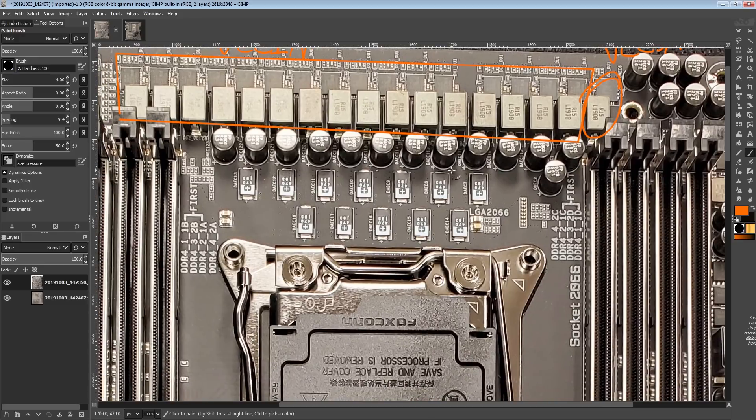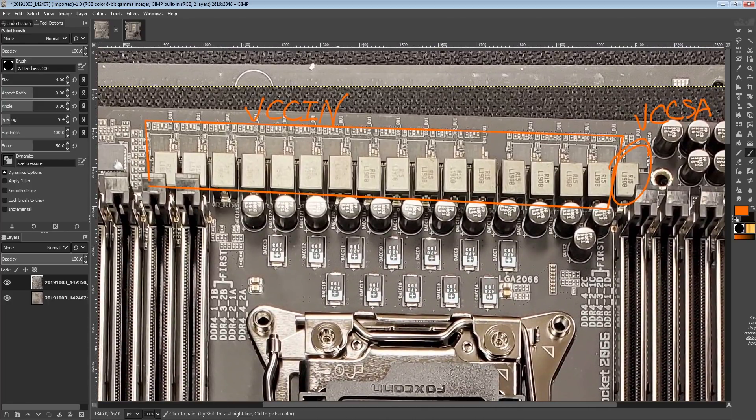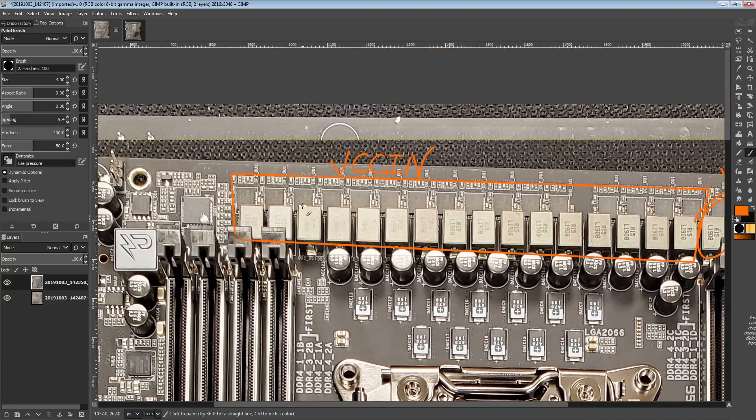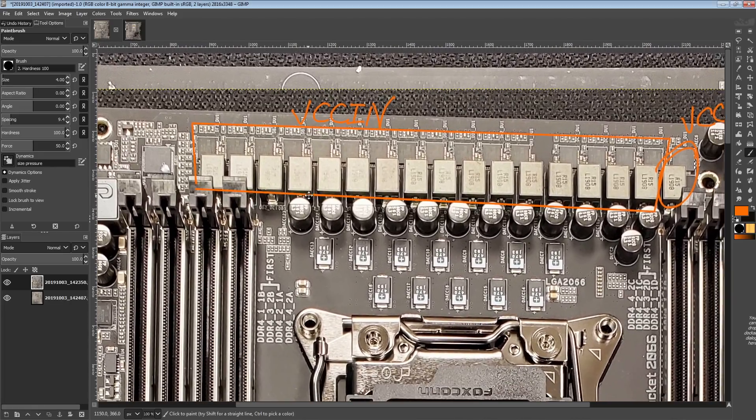There's another system agent rail, and this one doesn't do anything — if you're overclocking, you can leave this one completely alone. The internal system agent rail, on the other hand, makes a huge difference to memory overclocking support. We'll be looking into that with the new Cascade Lake X CPUs, because I finally have more than just EVGA motherboards for the platform.